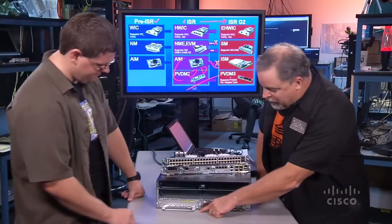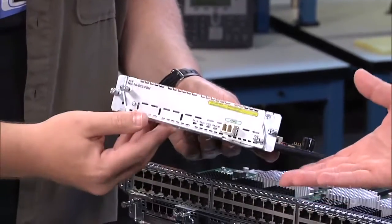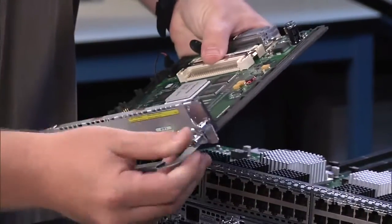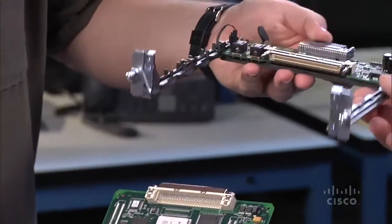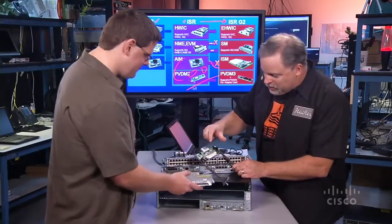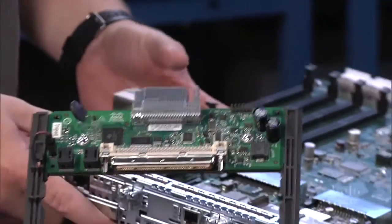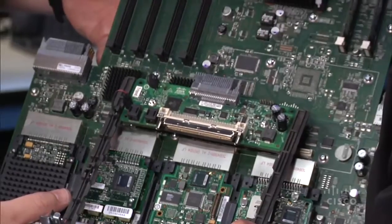We also had this optical card — a classic ATM OC3 network module, one we've had on the ISRs for a while. It's just your basic network module, and we've got a little adapter card that adapts it to the new SM slot. That's for any existing network modules that don't physically fit into the SM slot — investment protection right there. Electrically speaking, look at the silicon on this older board compared to the silicon on the new board — that's the advances we've made. That's truly Moore's Law at work.